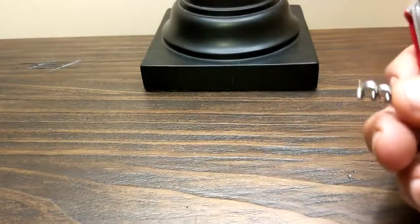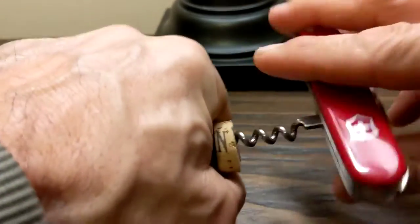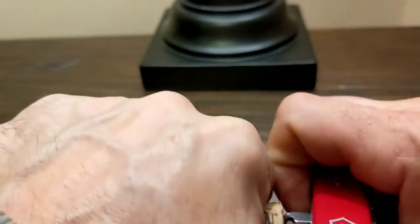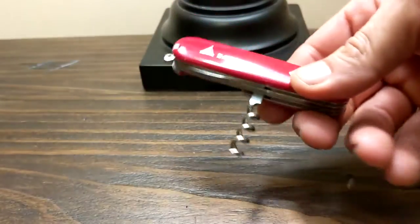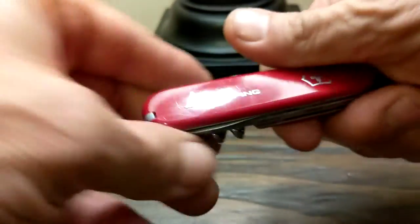Okay, first thing we're going to try out is the corkscrew. Let's put a cork in this bottle and try it out to see how it works. I guess when camping you wouldn't mind a little wine. There you go — that works. Easy enough, eh? And I imagine you could use it for a number of other things, of course.